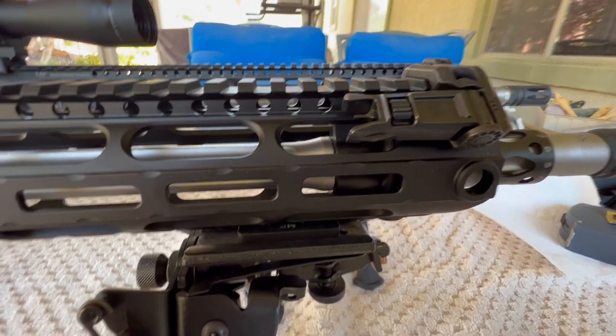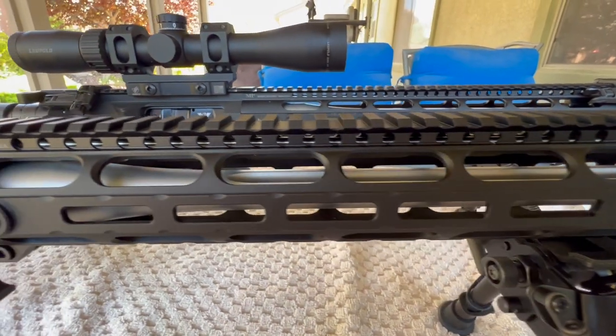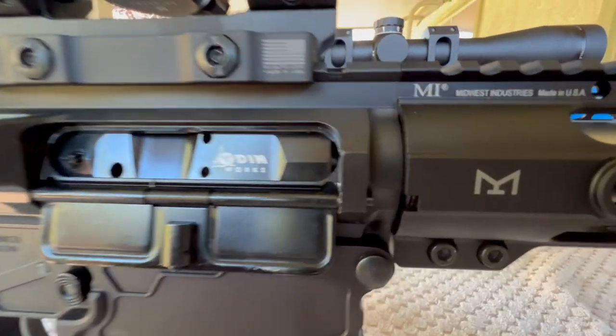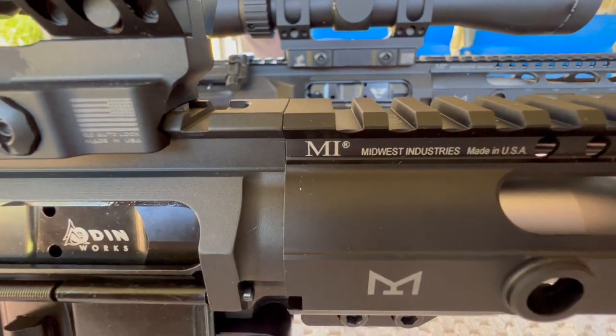This is a Midwest Industries 15 inch - their low pattern - to match my low pattern upper receiver. And you can see there it's dialed in on both of them.